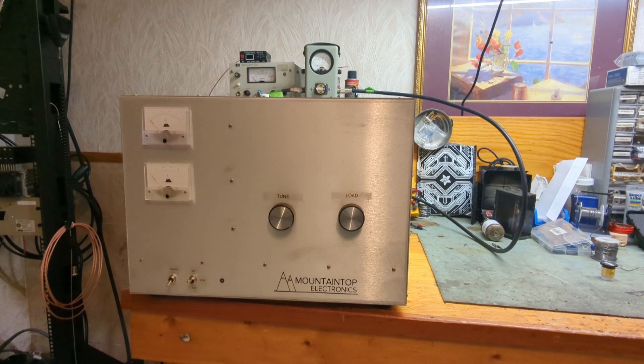Hey everybody, welcome back. Today we're gonna be testing the amplifier I talked about a couple weeks ago. I told you guys I was finishing up the two-tube 500z — yet another two-tube 500z — and I did finish it. It's just been a couple weeks; I've been busy. You know how the summer is — it's all about home improvement projects and getting outside to enjoy that sunshine.